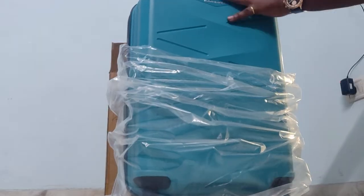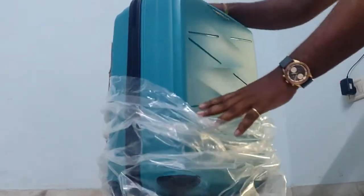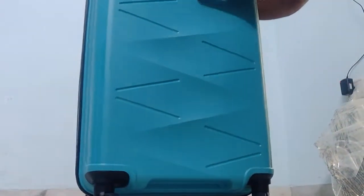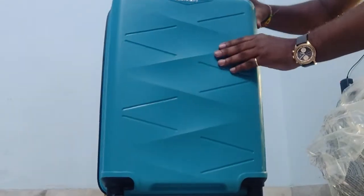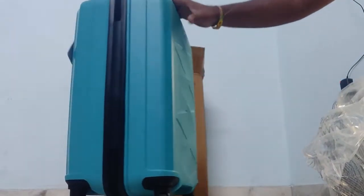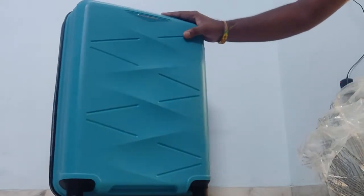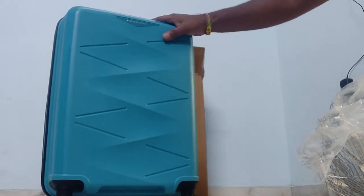This is a very good material. If you purchase a local brand, you can find hard plastic. But in this case it is very soft and the quality of plastic is very good. If it falls down, it will not crack.